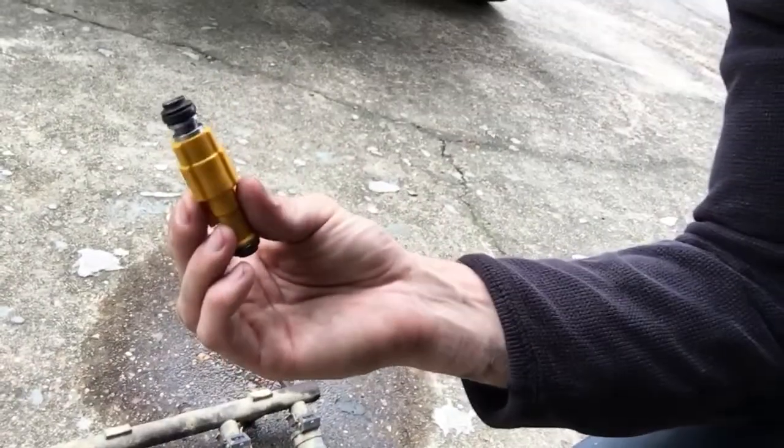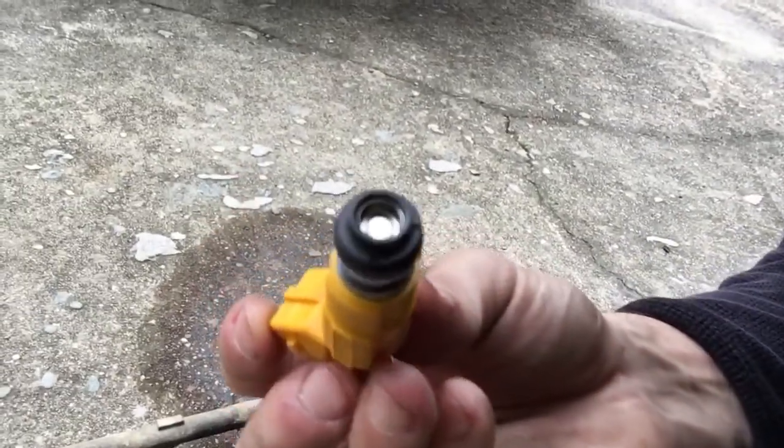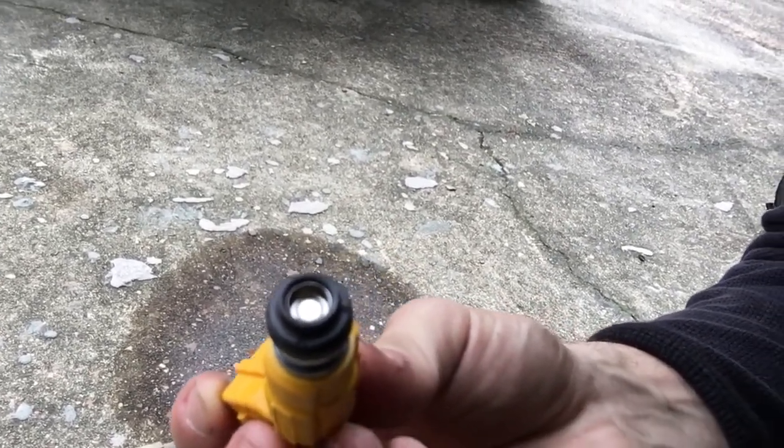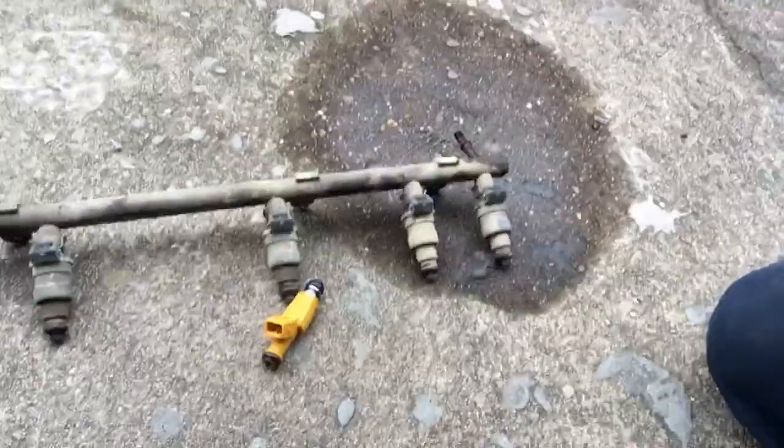There are a lot of good videos on YouTube about changing them out and upgrading to a four-hole injector. If it'll focus, you can see that there are four holes — it helps atomize the fuel a lot better. I'll let you know how it goes when I get them installed.